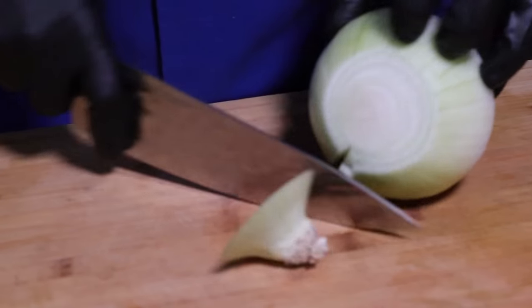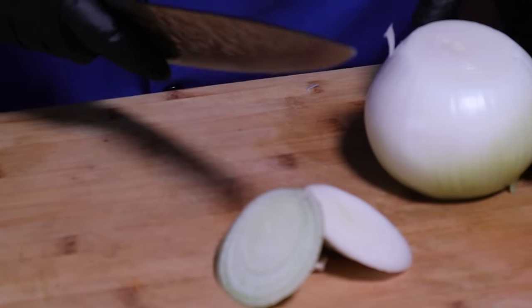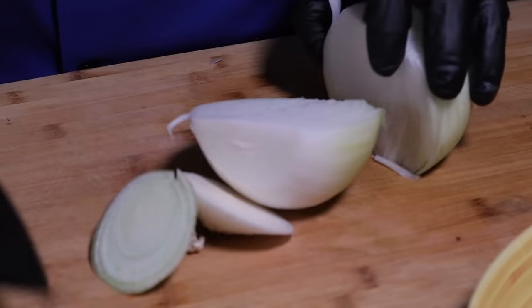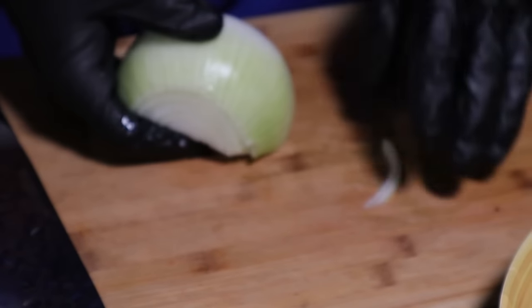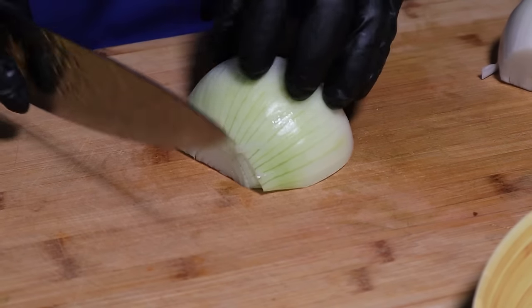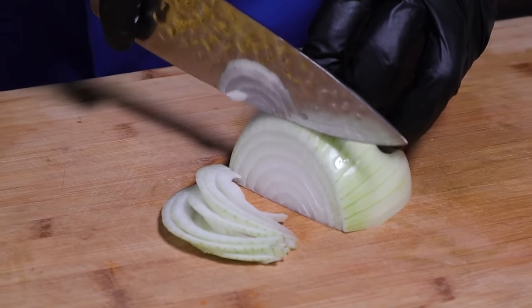Para nuestros tacos, mientras hierve, vamos a ir picando cebolla y cilantro. Ya para ir cerrando, ir degustándonos la barbacoa. Voy a cortar finita, me gusta a mí.